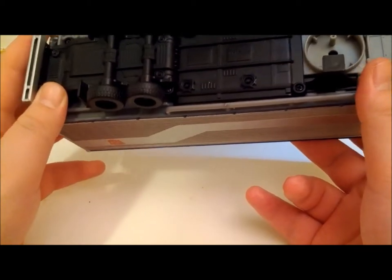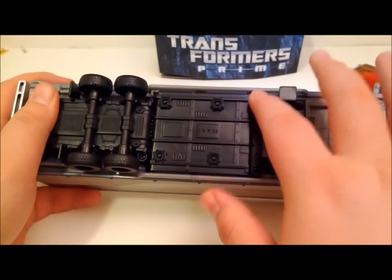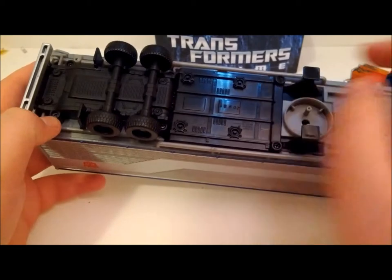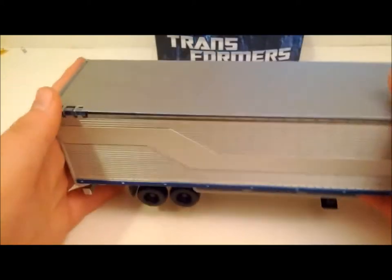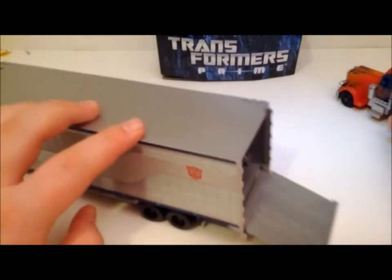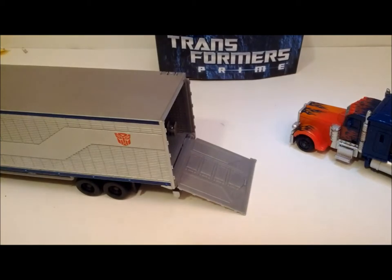Otherwise, it's fairly well built. I had a few stripped screws, and that was my only stripped screw, which was not enjoyable. As I showed before, this part opens. But do you think any Deluxe car would be able to roll in? Not at all — I've tried it several times.